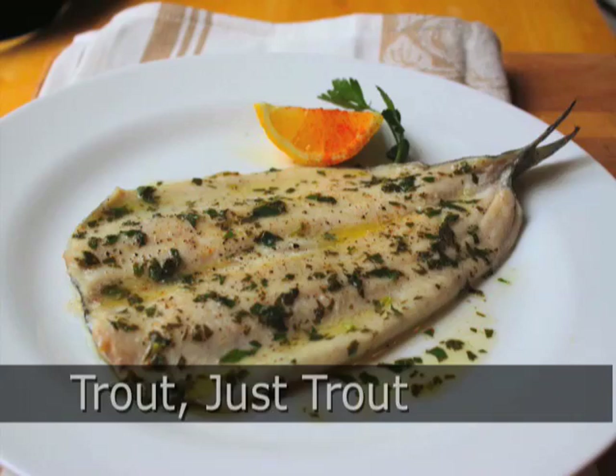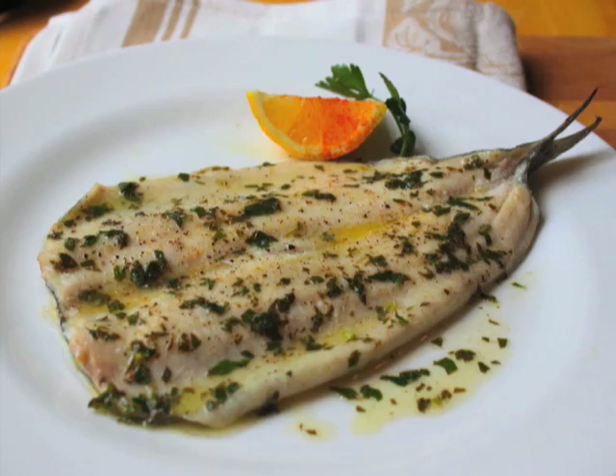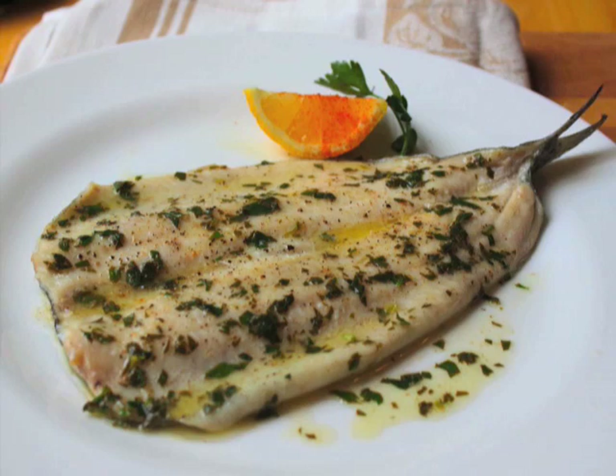Hello, this is Chef John from foodwishes.com with Trout. This recipe is so simple it doesn't even have a name — I'm just calling it Trout. Of course, if you really want a name, ask some French chef. They'll give you a long name for this with lots of accent marks. But for me, I'm just going with Trout.